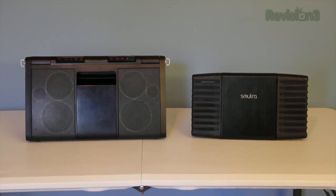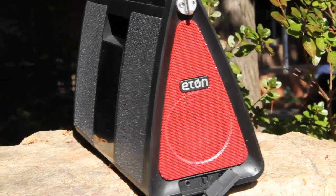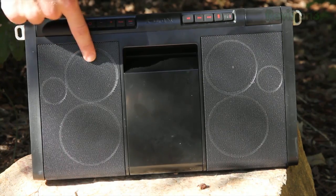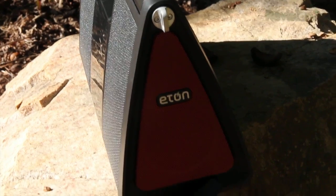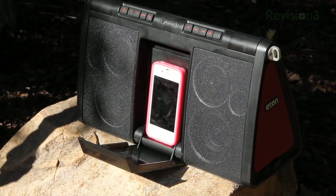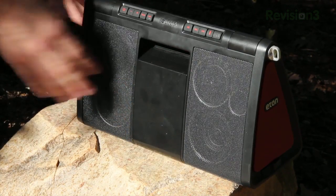The Solra XL is the big brother to the Solra which I reviewed in the past, and this thing is a really nice size. It's 15.1 inches wide, 8.1 inches tall, and 5.2 inches thick. It also has eight speakers — three on each side on the front, and then one on each side. On the front is a little door which opens up to the dock where you can plug in your iPhone or iPod to charge it and play your music at the same time.